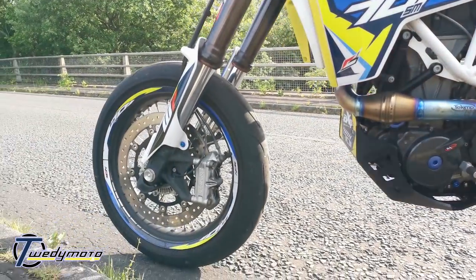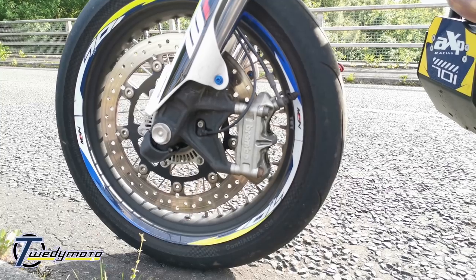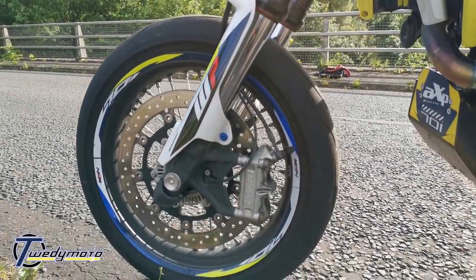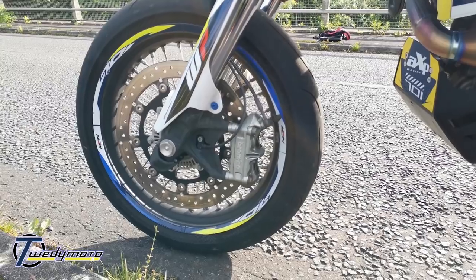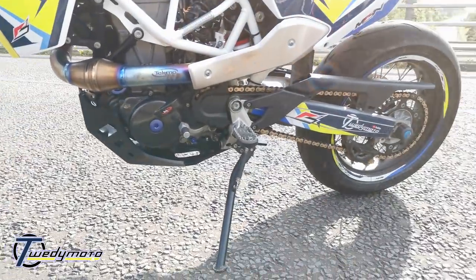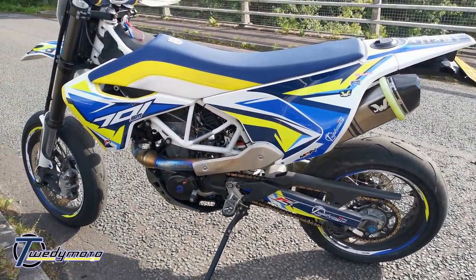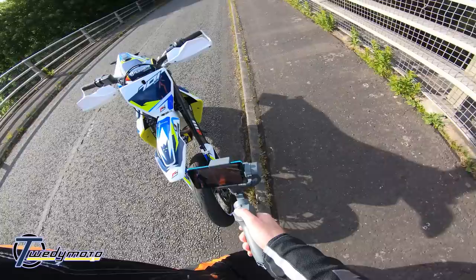Brakes: still standard disc and caliper, however I've fitted Brembo SC sintered racing pads and flushed the brake fluid out with Motul RBF 600. The improvement was night and day. On the road, the sintered pads need a couple of stops to get up to temperature, but then they're very bitey. The pros outweigh the cons massively, and I've still got the standard brake pads on the rear.